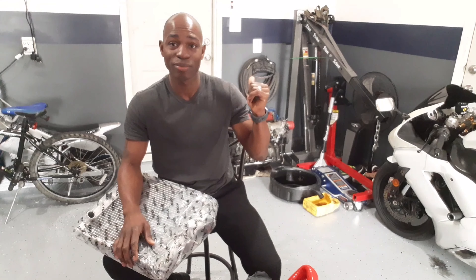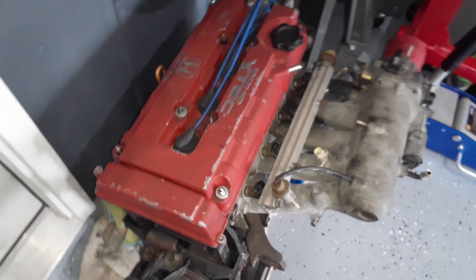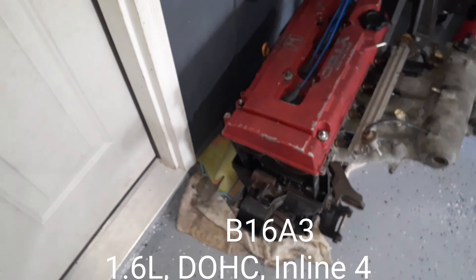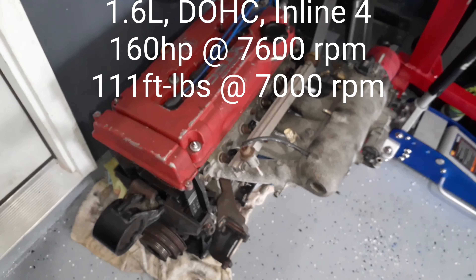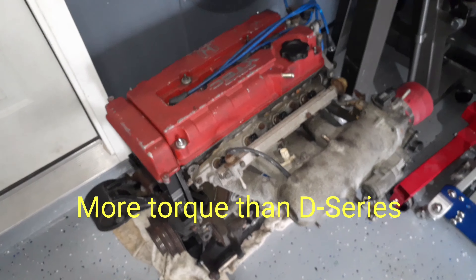I'll show you guys something in the background — you can probably already see it, the red top. So right here what you see is a B16A2 — let me verify — I think it's actually a B16A3. It's kind of dirty so I can't really read it, but this is the one that came out of the Del Sol. If you look at the specs online it says about 170 horsepower. Torque is a little low compared to a K-series, but also higher than a standard B-series.